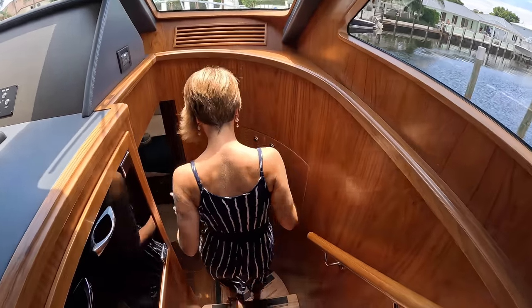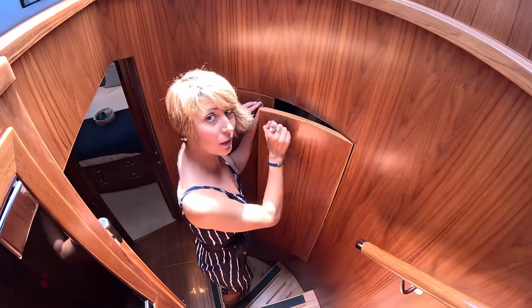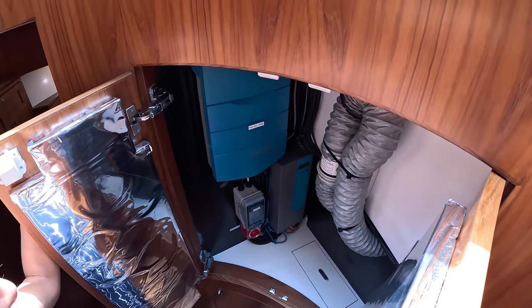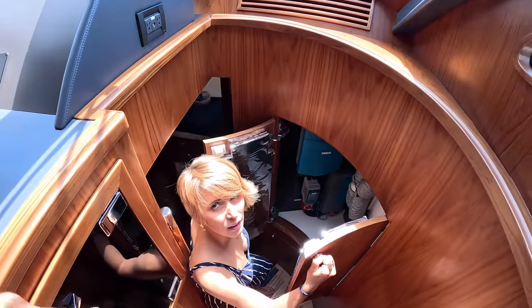Really comfortable staircase. There's storage here — let me open it up. There's your Mastervolt charger. I know why it's here — the batteries are down below. And look how everything is nicely sound-shielded.